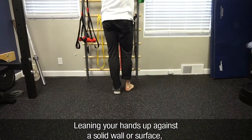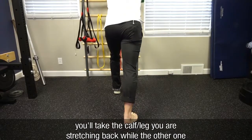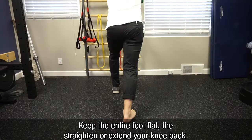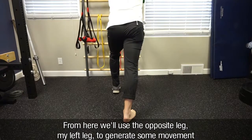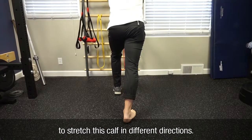Leaning your hands up against a solid wall or surface, you'll take the calf you are stretching back while the other one is forward into a split stance. Keep the entire foot flat and then straighten or extend your knee back as far as possible until you feel a gentle stretch in your calf. From here we'll use the opposite leg to generate some movement to stretch this calf in different directions.